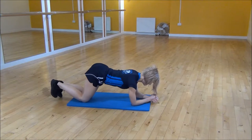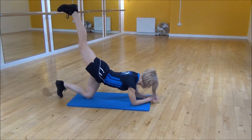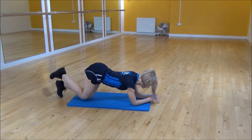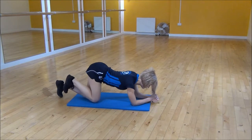From there you can flex your foot and you're going to squeeze and lift your leg up towards the ceiling, then control as it comes back down. Squeeze and lift up and then bring your knee back down underneath your hip.